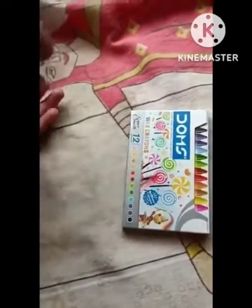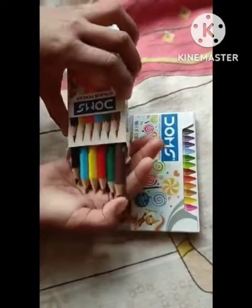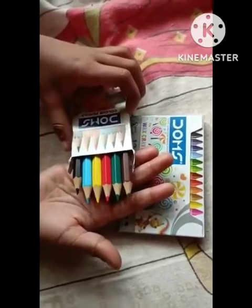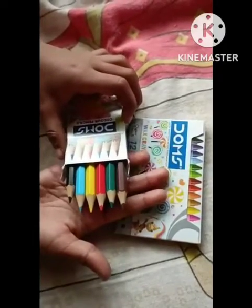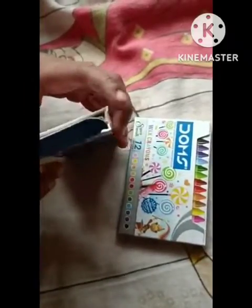You can see this is a total of 6 — total black, sky blue, yellow, red, green, and brown. This is a total sky blue water color set.